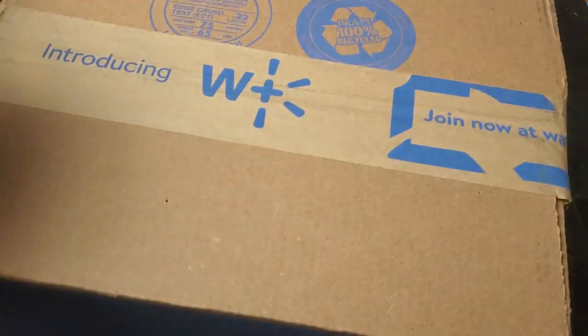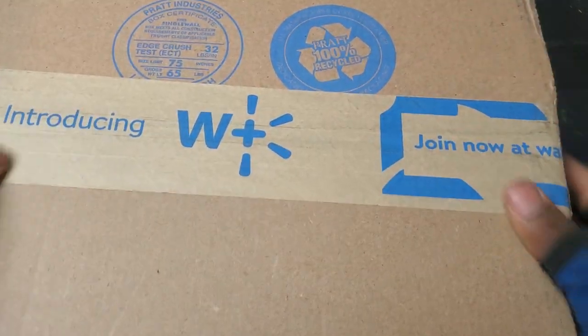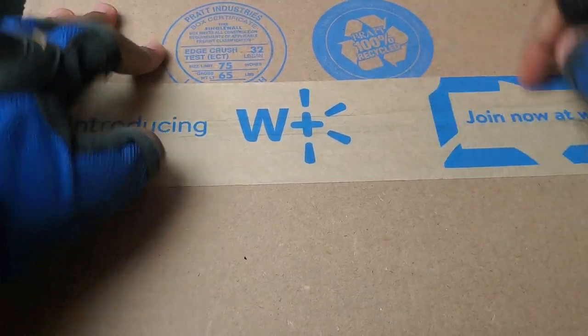Yo, what is up guys! In this video we've got this package from Walmart. Yeah, I didn't know, so yeah — also recycled.